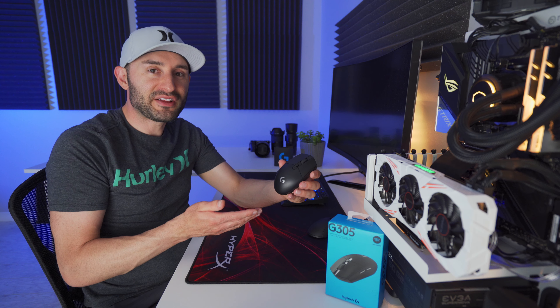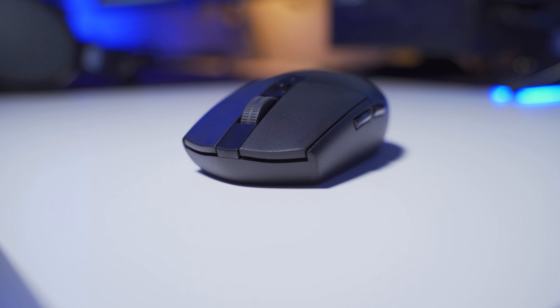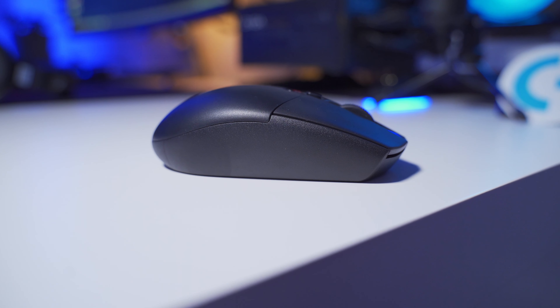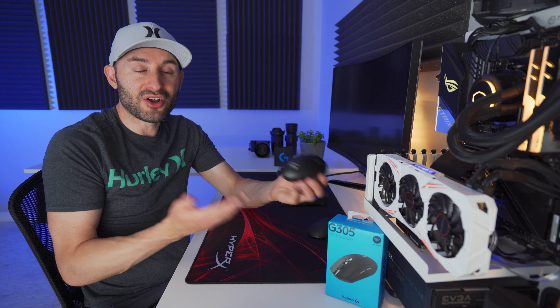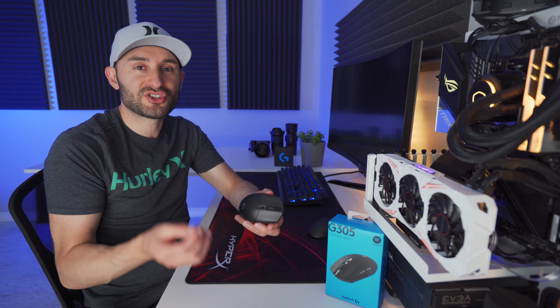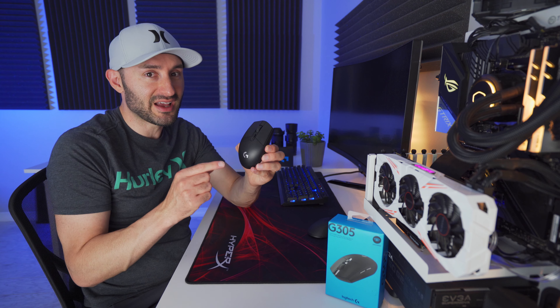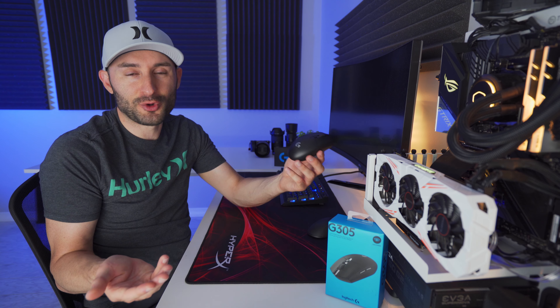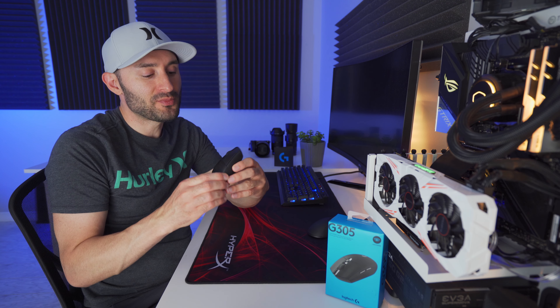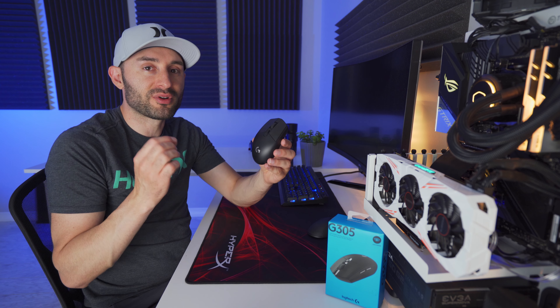My initial reaction after getting the mouse unboxed was like, I can't believe how small this thing is. It measures about 117 millimeters long, 62 millimeters wide, and about 38 millimeters tall, which is pretty small. But at the same time, it's not ultra lightweight because the weight comes in just a tad under 100 grams, which by today's standards in 2020, especially for mice this size, is actually really heavy. There are mice out there that are this size and even bigger that can come in like half that weight. So this thing is definitely on the heavier side, and size and weight are two really important things to keep in mind.